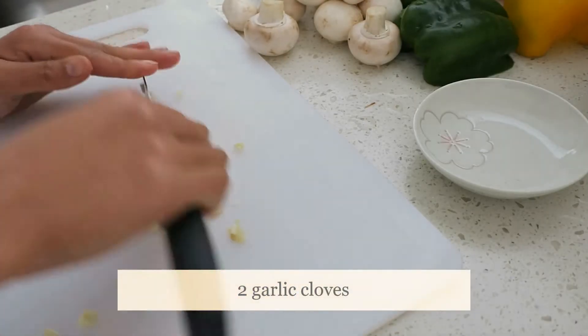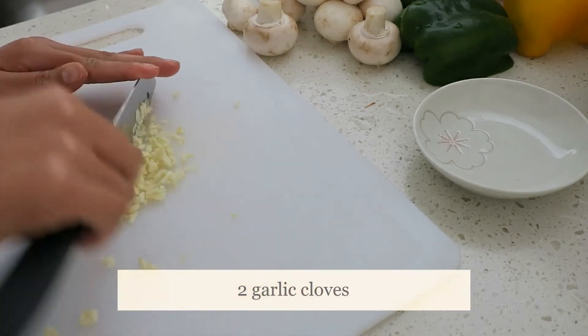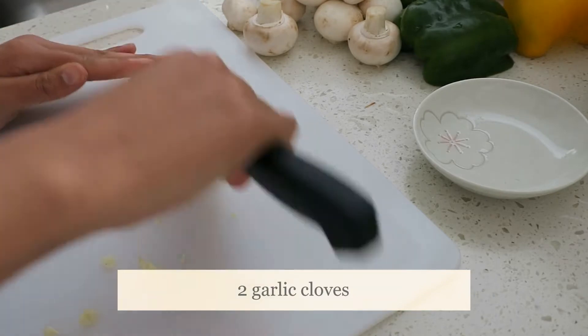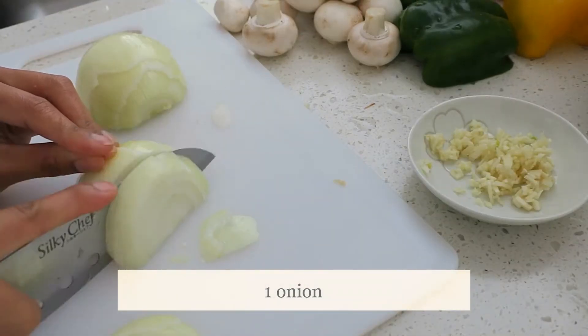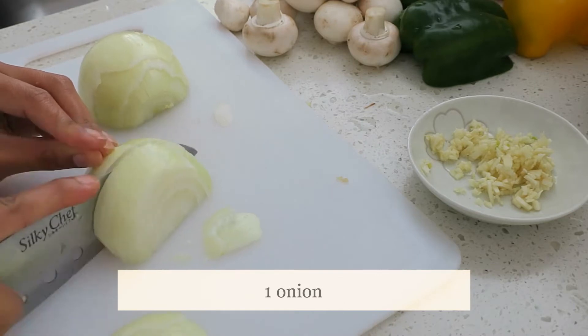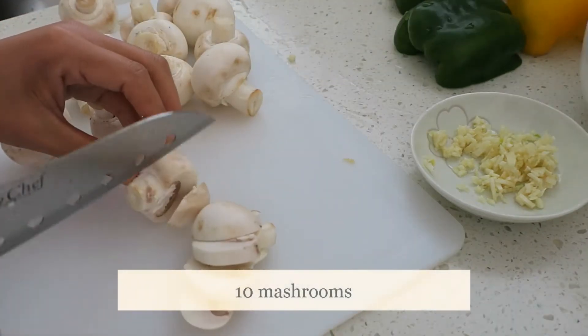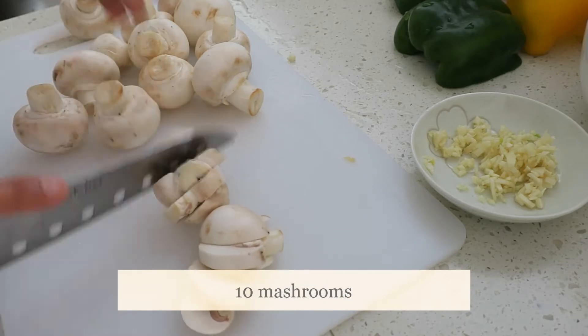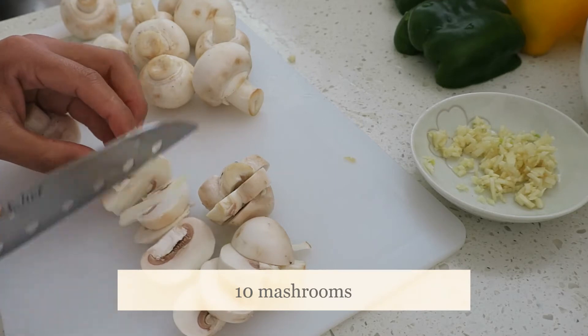The first part is to cut and cut. We are going to make a small plate and cut it.